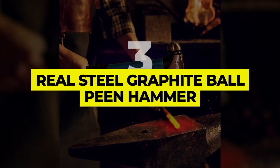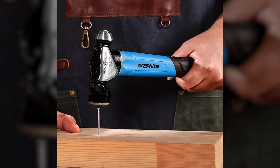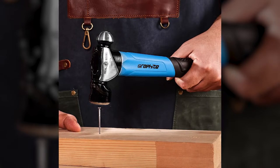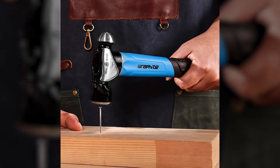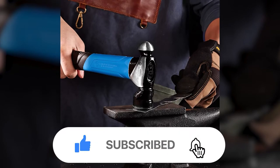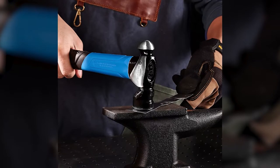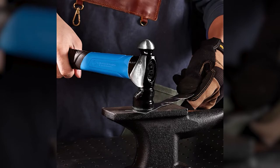Number 3: Real Steel Graphite Ball Peen Hammer. The Real Steel Graphite Ball Peen Hammer is a lightweight and durable tool that features a drop-forged and heat-treated high-carbon steel construction, along with a graphite core that gives it superior strength and durability. It has a polished head with a rounded and flat face, both of which absorb impact well and prevent hand fatigue. The hammer is also lightweight and has an ergonomic handle coated with a non-slip textured cushion grip for improved handling.